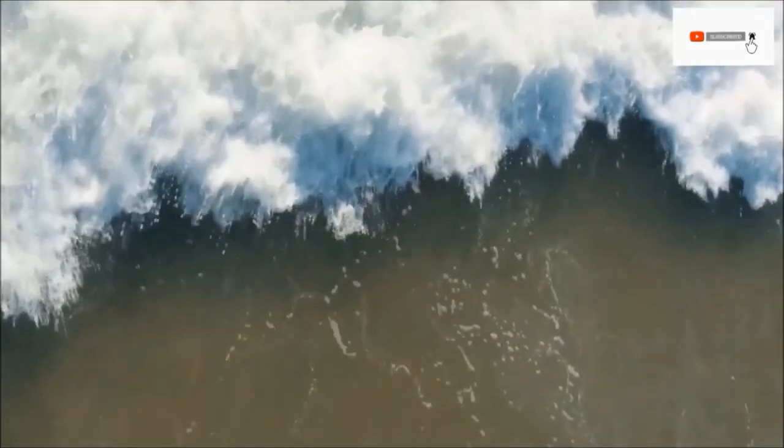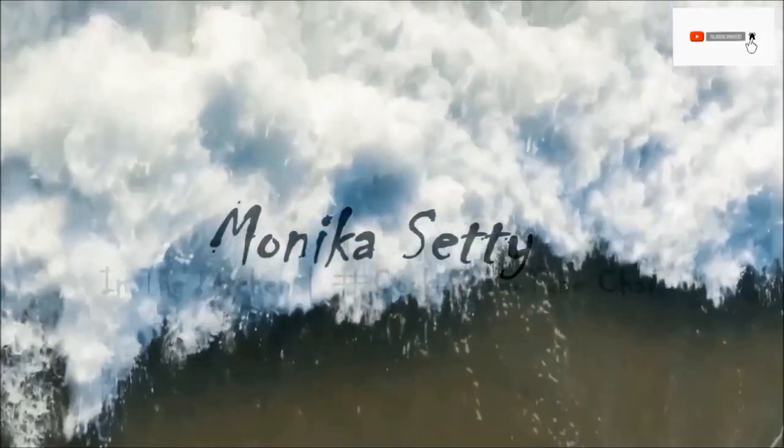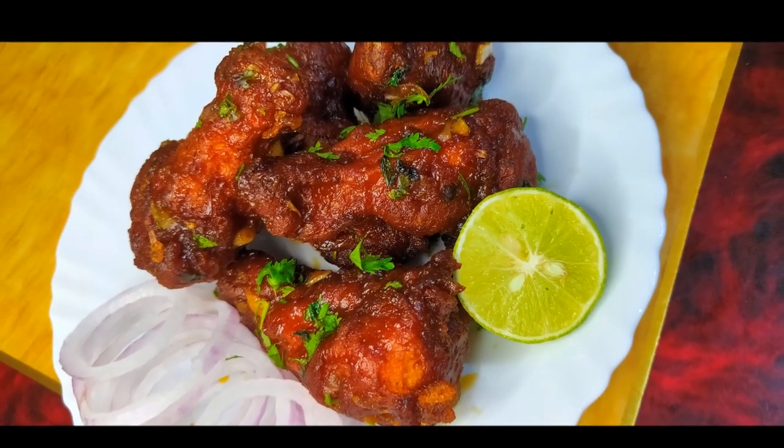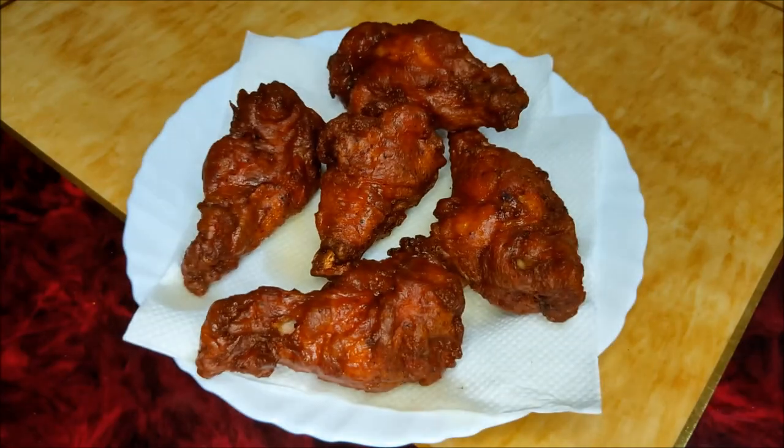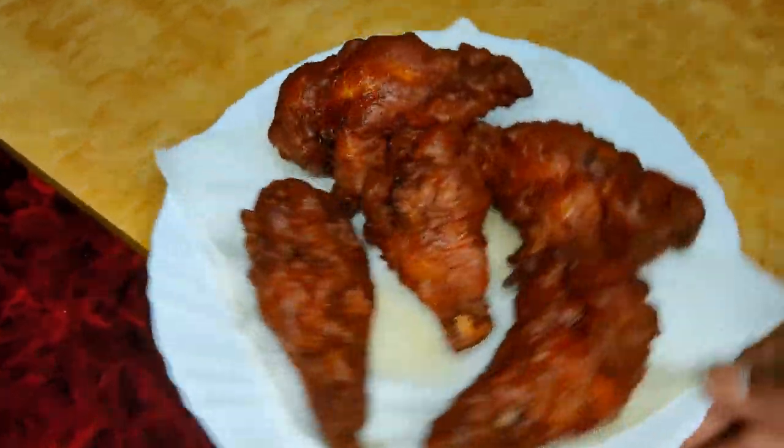Hey guys, welcome back to my channel. I am Maunika. Today, we are going to make chicken lollipops — easy and tasty. So, let's take a look at the recipe.